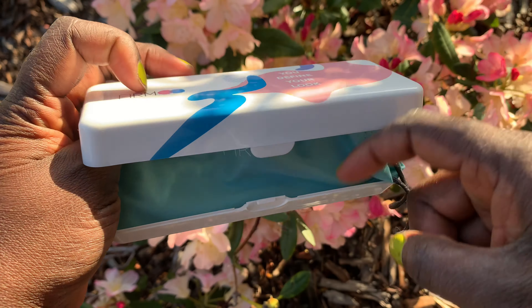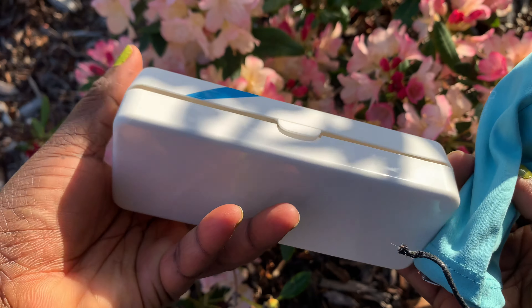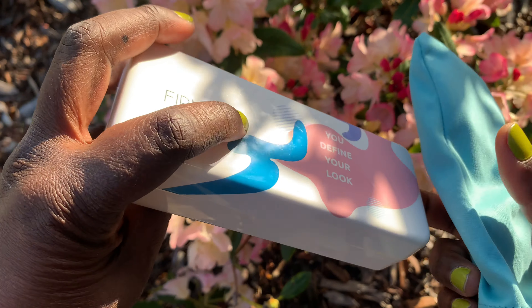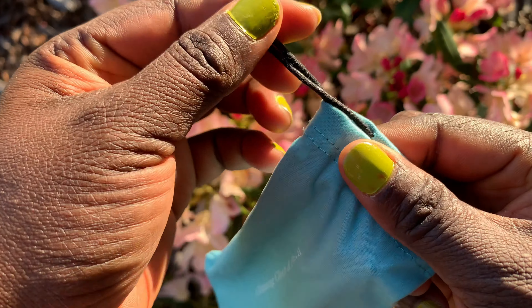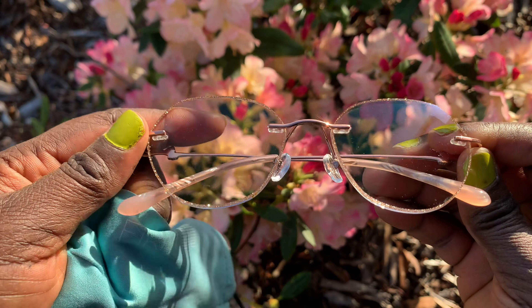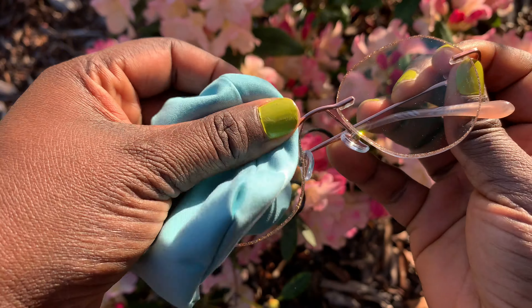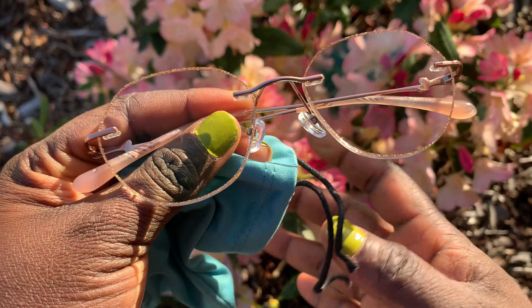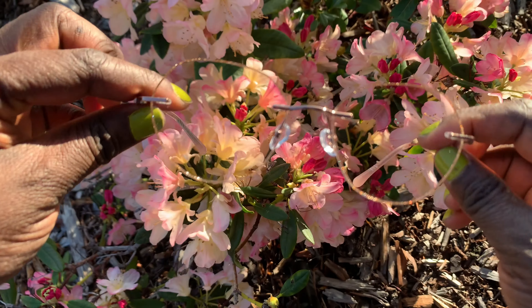It comes in a very sturdy casing so your glasses are well protected and won't break. It also has a pouch that acts as a cleaner and protects the glasses as well. As you can see from the earlier video where I tried on the glasses, it's sturdy, stylish, comfortable, and best of all, affordable — going for about $39.